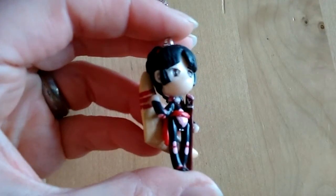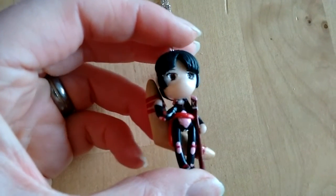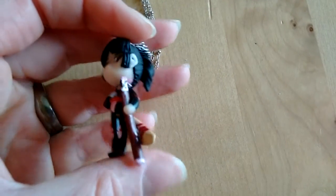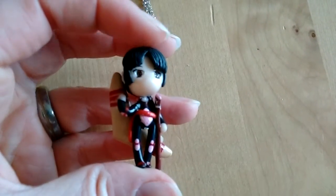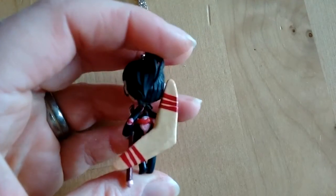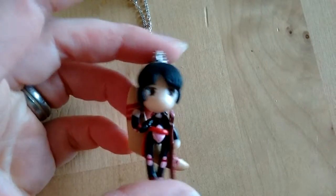And then Sango, and I love how she turned out. I only made a plain black body, and the little red part here is Fimo, and the sword also. There is a piece of wire in that, but everything else is painted on. So also the details on the boomerang are painted on. That's her.